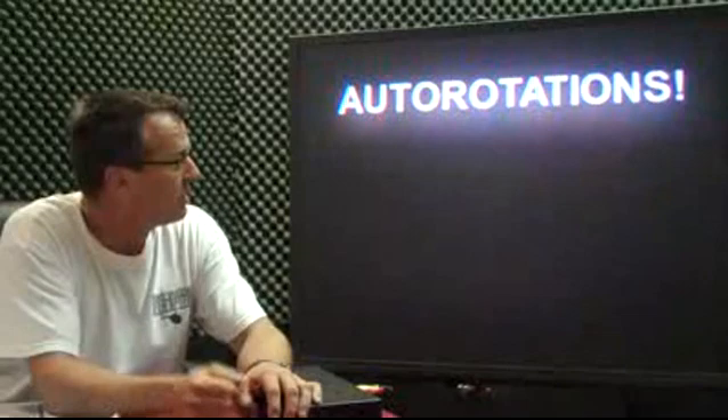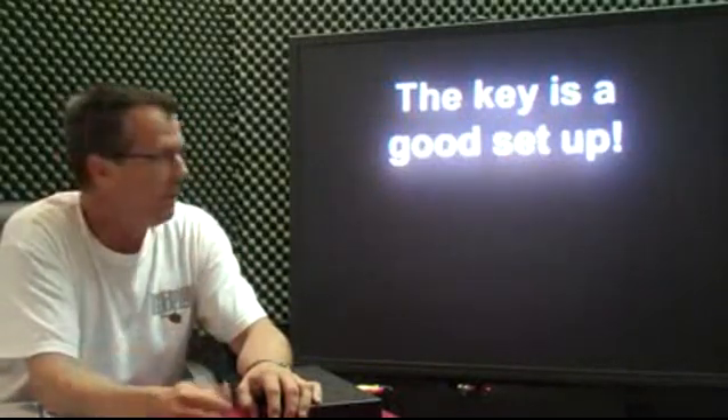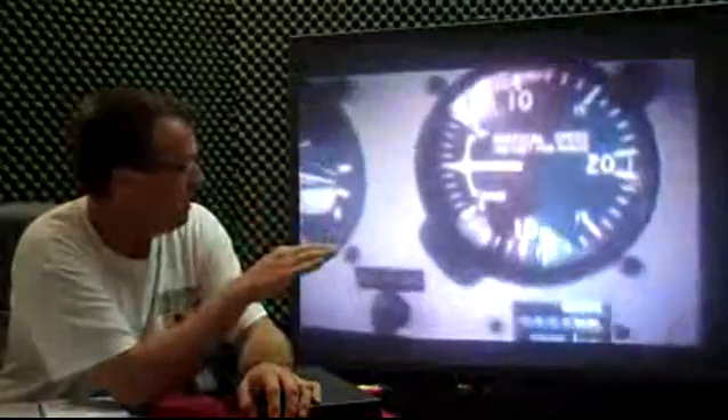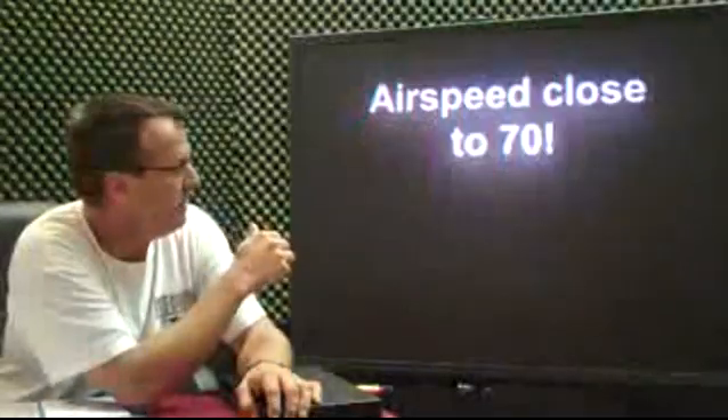Real quick, one of the videos I shot before on autorotations — the key is a good setup. I'm going to show you right here: we're getting ready for our spot, we have our 500 AGL, vertical speed near zero, you don't want to be climbing or descending, right there at zero. 500 AGL — it's about 800 feet above sea level at C65, so we're using 1300.